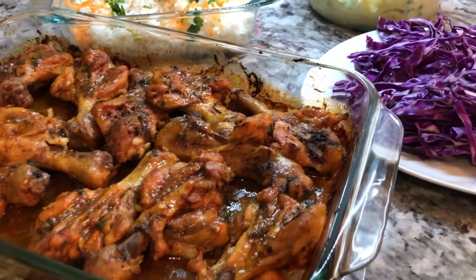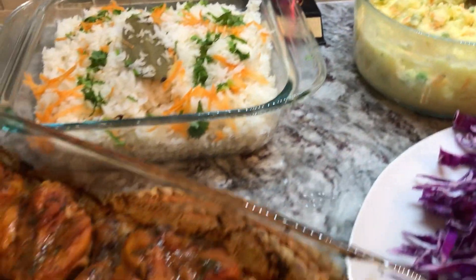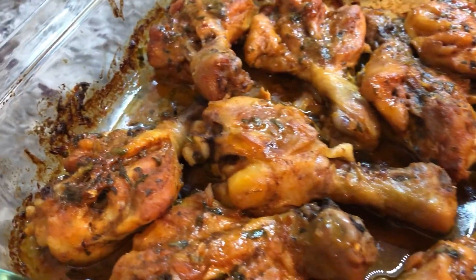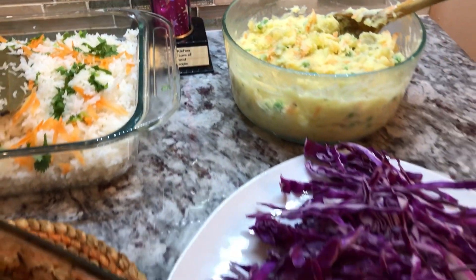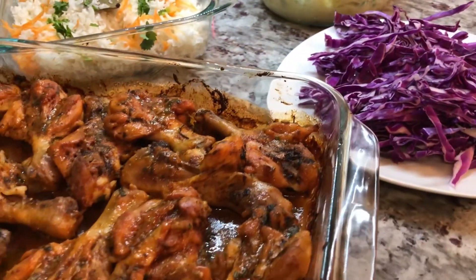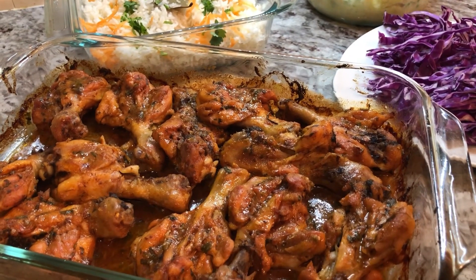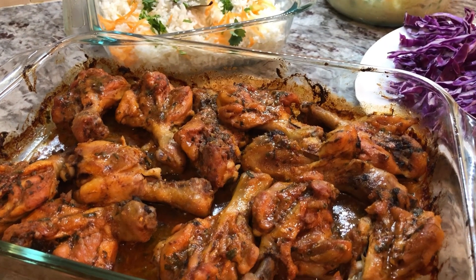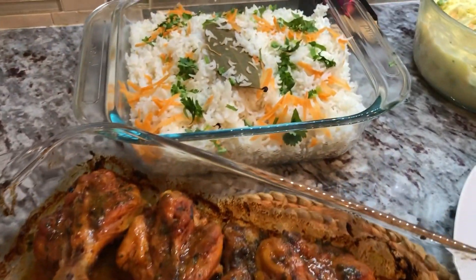Hi YouTube family, a pleasant good night to each and every one of you. Today we're gonna be making a spicy herb chicken — you can see how juicy and colorful it is. I'm gonna be serving it up with some basmati rice, potato salad, and some thinly sliced cabbage. This is to celebrate our 14K subs — we did it again! I want to say thank God for bringing me this far, and thank you all for your continued love and support.